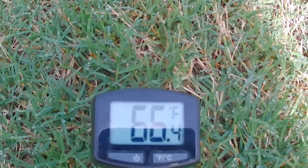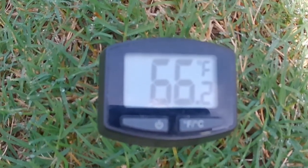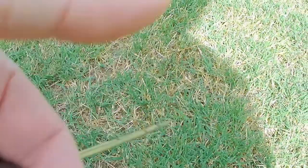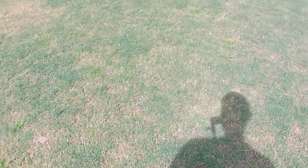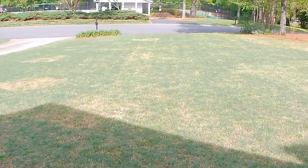One thing I forgot to mention in that last video: make sure when you're using a thermometer you get an instant-read thermometer. One of those standard meat thermometers won't work unless you leave it in there for a long time, so do make sure you get an instant-read. The soil temp is 66.5 degrees, right at about four inches down. Based on that, I'm going to check the online tool that the University of Georgia puts out to see what the soil temps are showing, and most likely we'll be dropping down the first application of fertilizer this week.